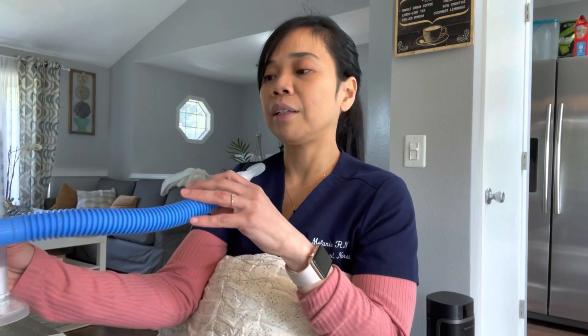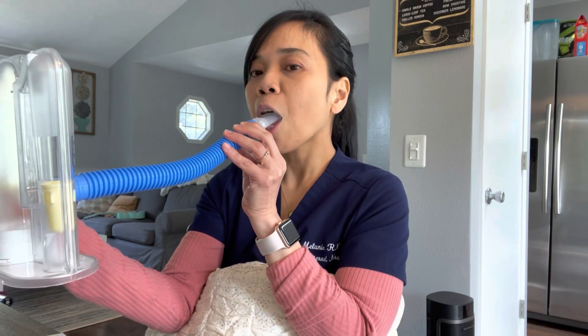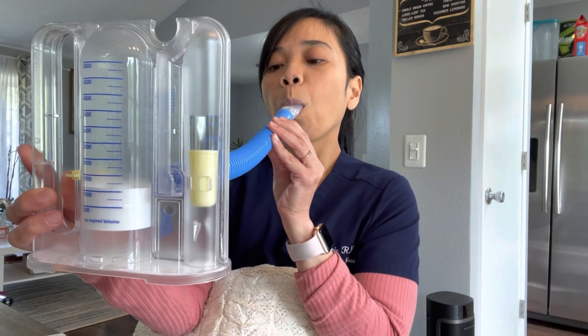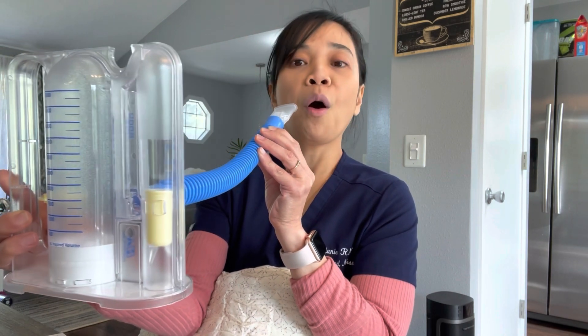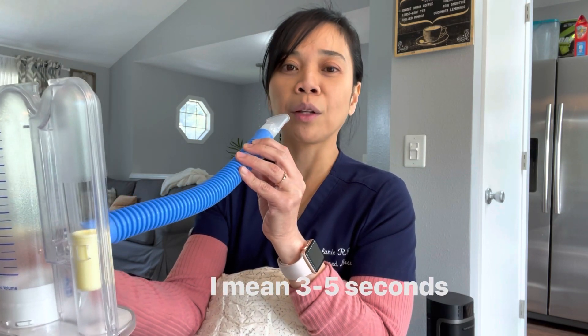Ask them to hold the incentive spirometer at eye level, seal the mouthpiece on their lips, and ask them to exhale first. Then inhale slowly and hold your breath for about three to ten seconds, or as long as you can hold your breath.